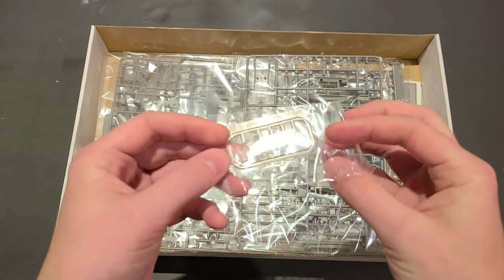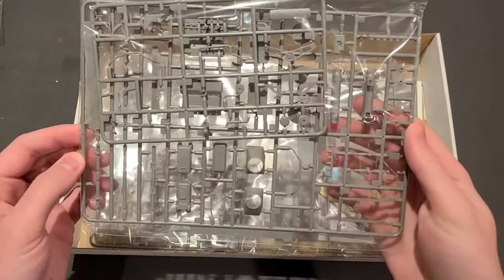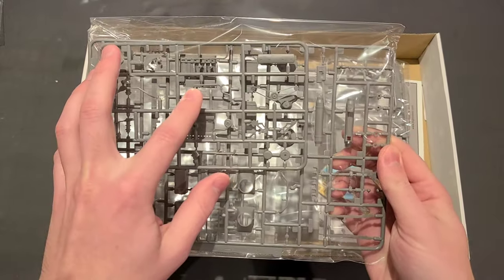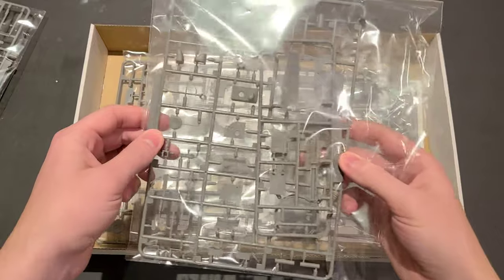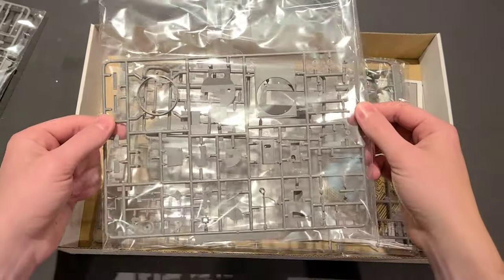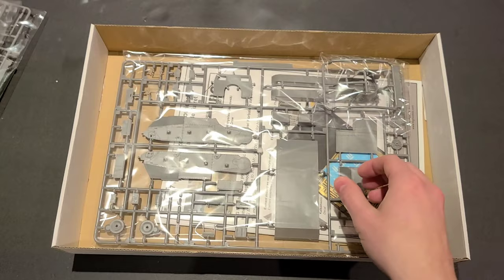Next, it looks like we've got the clear pieces here, some of the headlights. This sprue appears to have some of the engine components — I see a serpentine belt on there and some of the engine block, so that's going to be most of the guts it seems like. Here it looks like some of the other components of the interior, some smaller parts. I see the turret ring there, so that is very nice. Impressed with the molding already.